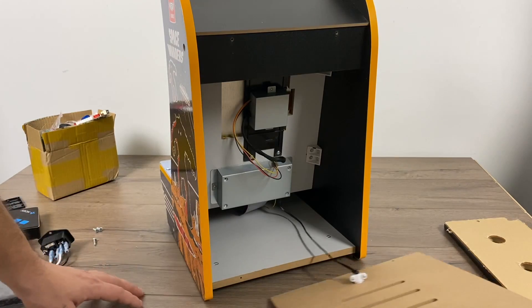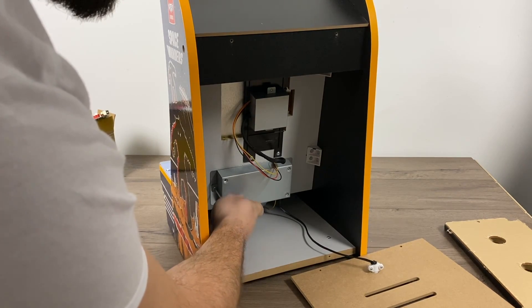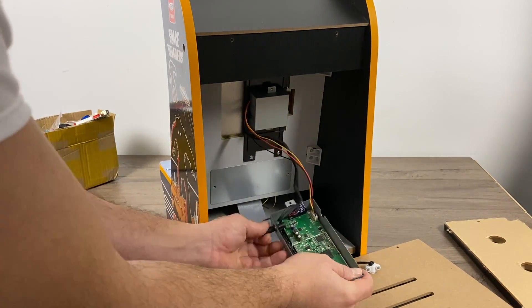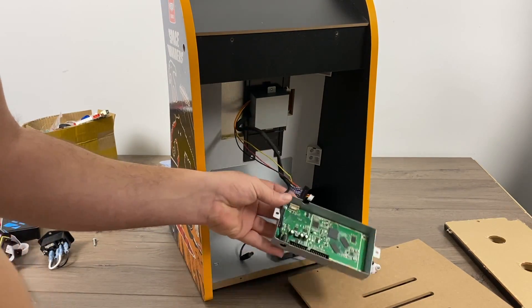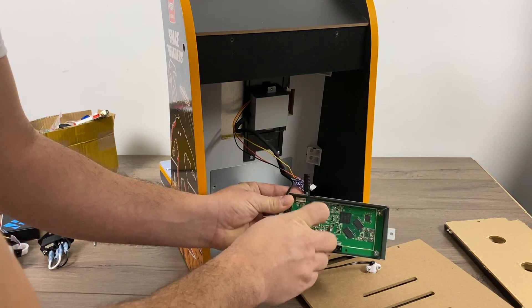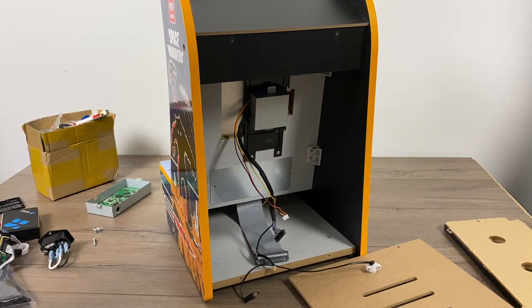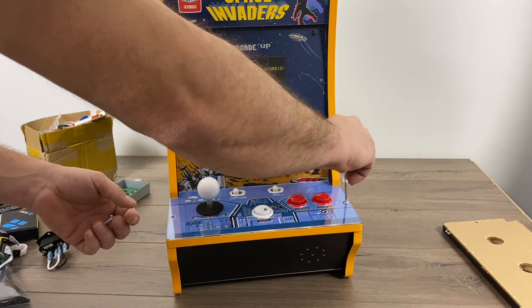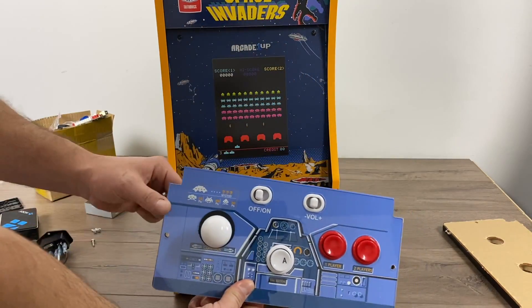As for disassembly, it's very easy. I just pulled the back off and we need to remove the metal cover right here — this houses the stock main board and we just want to get this out of the way. We're just going to unplug everything: the power, the LCD connection, and there's also a ground connected to the board with one Phillips head screw. You're just going to take that out and remove the board from the cabinet. I would go ahead and put this in a safe place — you could always reuse it if you ever want to go back to stock with your Countercade.